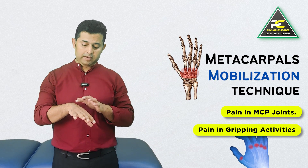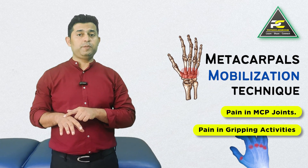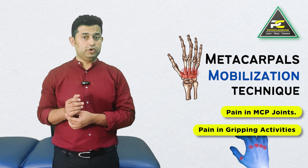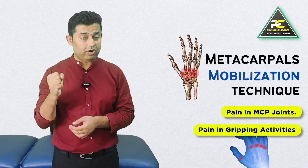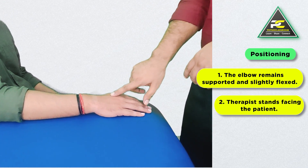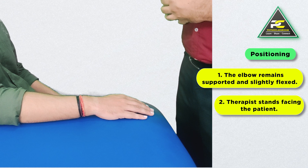Hello everyone. In this video we are going to learn the manual therapy skill to perform the mobilization with movement technique for the metacarpal bones, especially in patients who complain of pain over the metacarpal region during gripping or making a fist. To perform the metacarpal mobilization, the patient can remain in the seated position.